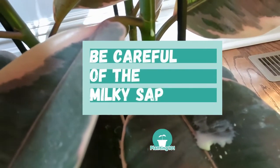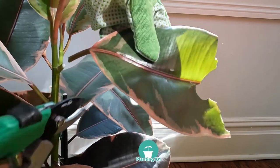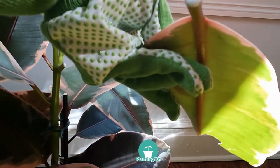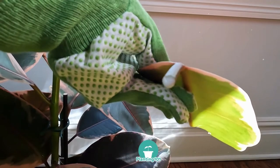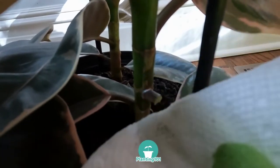A word of caution about the rubber tree's milky sap. Rubber trees will ooze out white milky sap when you cut the leaves or if there are any cuts and openings. This milky sap can be toxic and irritating to the skin, so be careful when handling your rubber tree. You may want to wear gardening gloves.